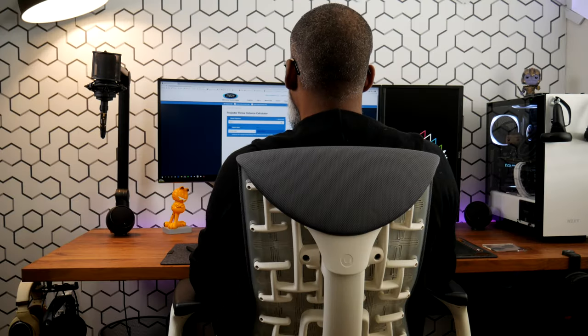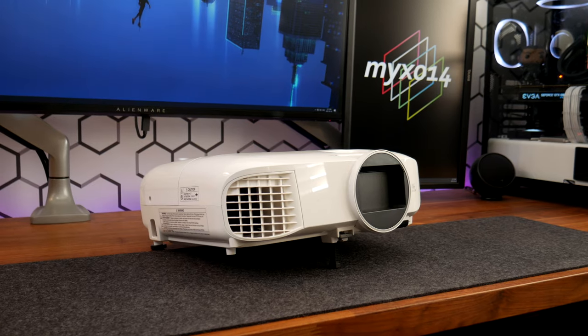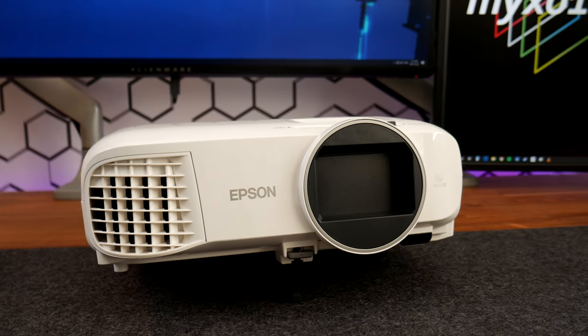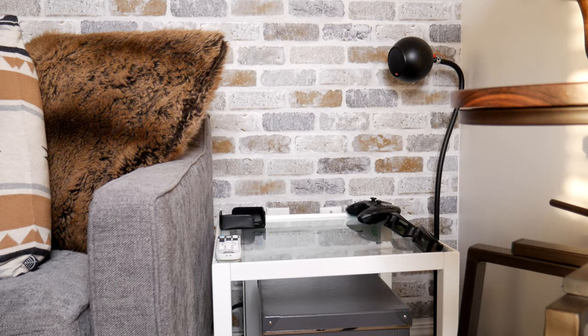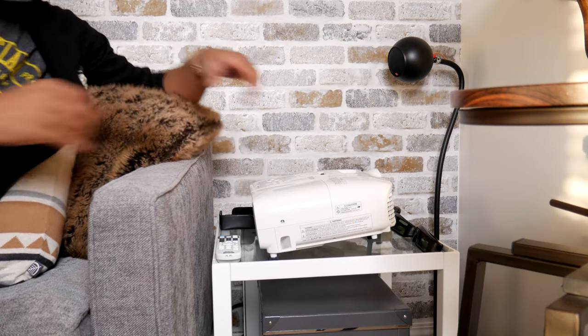Projectorcentral.com's throw distance calculator is a great online resource to determine which model projector will work in your space. I settled on an Epson Home Cinema 2100 projector as it's a great balance between price and performance, as well as being a relatively compact projector that's easy to store away when not being used.